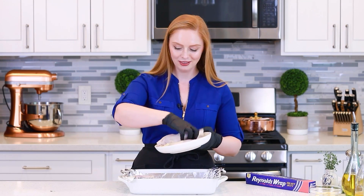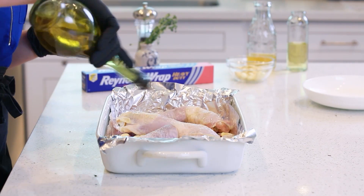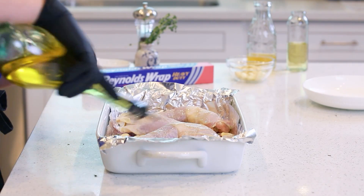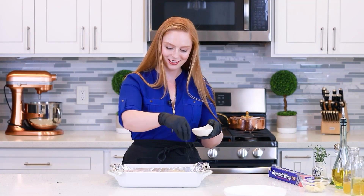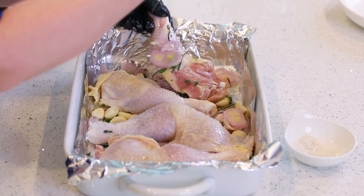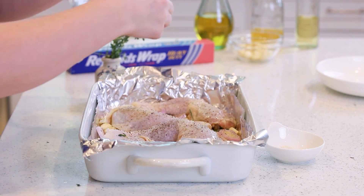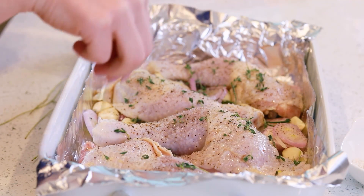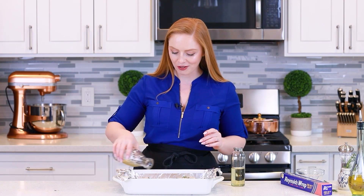I'll transfer my chicken into the pan. I'll grab my avocado oil — you can use olive oil for this recipe as well. Give it a really nice, generous drizzle over the chicken; this is going to help our seasoning stick to the surface. Season the chicken really generously with salt all over, then add some ground black pepper. I like to add more fresh thyme onto the chicken too, then tuck the rest of the garlic around the edges and in between the chicken. Pour in half a cup of chicken broth around the edges — it's going to add some extra moisture to the pan, and at the end you're going to have a really delicious pan sauce.